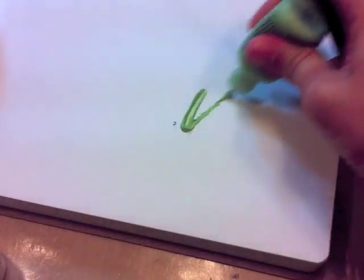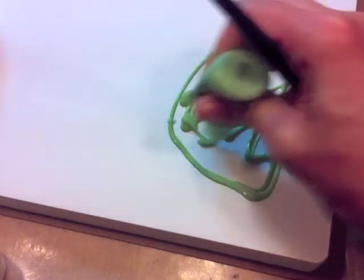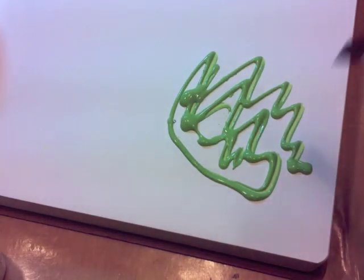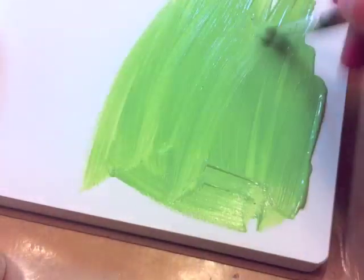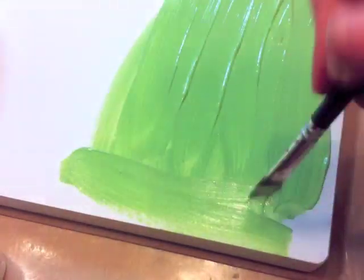To get started, I'm just going to paint an area with landscape green paint. Just squeeze it right out of the jar and using a brush, just get that paint on there. It doesn't matter if it's perfect — that will just add to it if it's got some really juicy brush strokes in there.